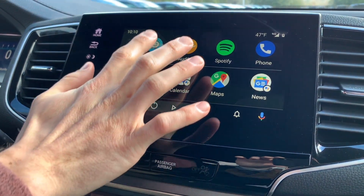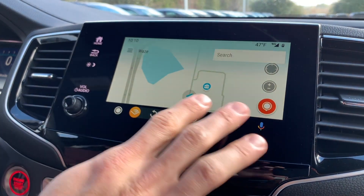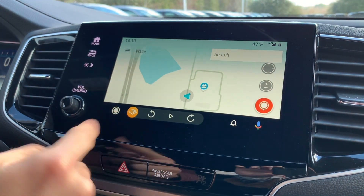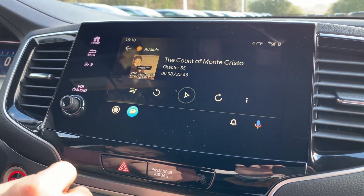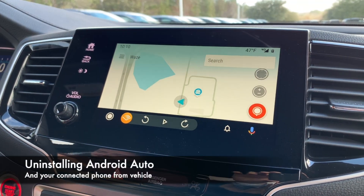One other cool thing: if you're running your map app and you want to switch to your most recently used audio app, you can press this little button here, and if you want to switch back to maps you can do that as well.